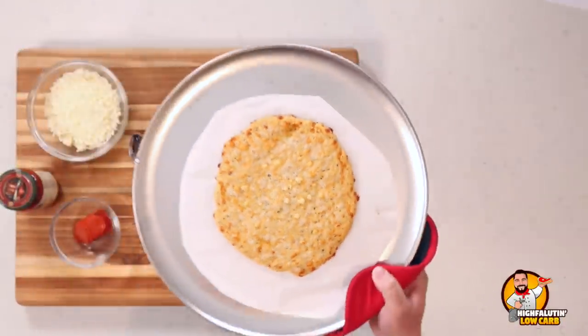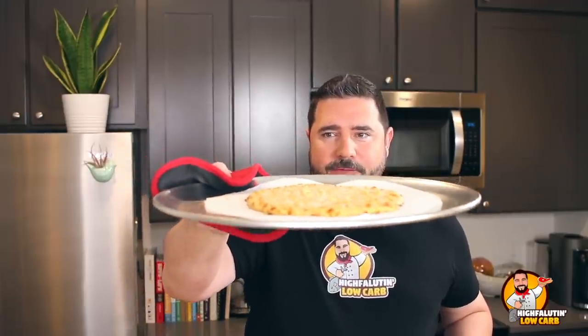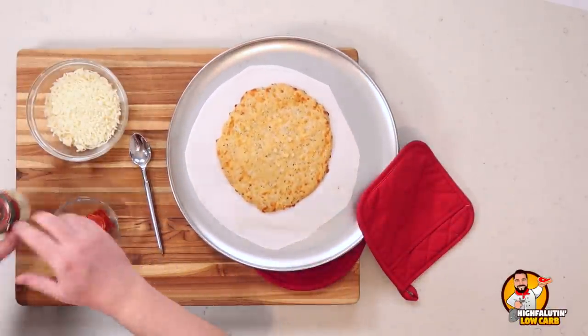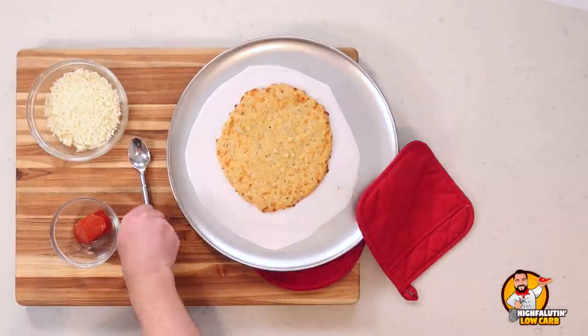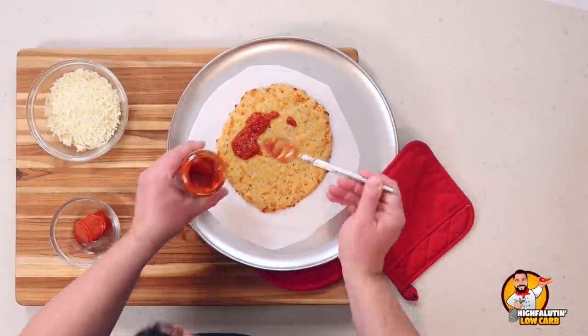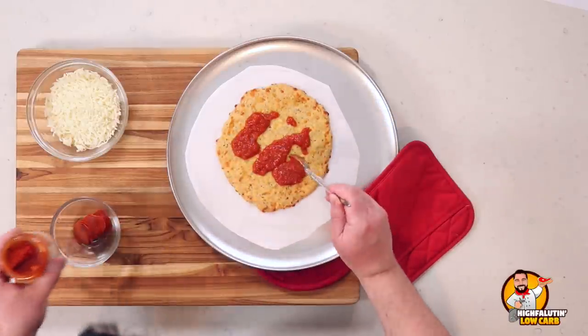We're back and this hot little crust is out of the oven. It rose a little more than I was anticipating — maybe I should have spread it out a bit further. Now it's time to build the pizza. We're keeping it simple with just cheese, pepperoni, and sauce — using Rao's Homemade pizza sauce, one of the lower-carb options. I mentioned in the last video that Walmart's Great Value brand is also fairly low-carb and low-sugar.